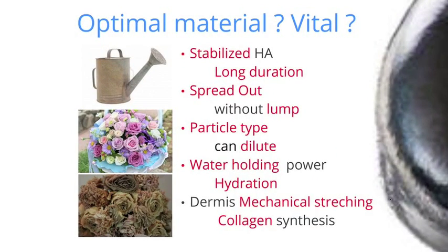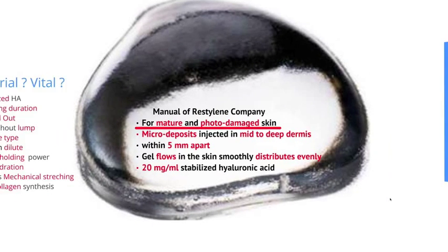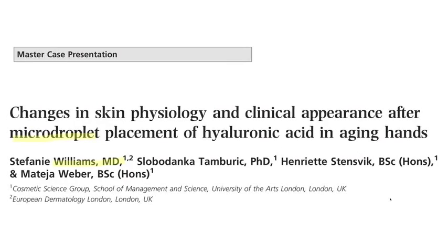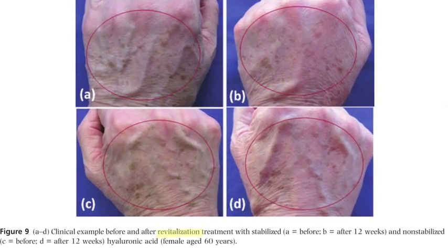VITAL can be used for thin, dry, aged skin. The conventional way has some errors. In a famous study, Dr. Williams injected 20 points into the mid-deep dermis with VITAL, avoiding blood vessels, and checked hydration on the stratum corneum — described as micro-droplet injection. The original purpose was to revitalize skin, but it was mainly a volume effect because the depth of injection was too deep.